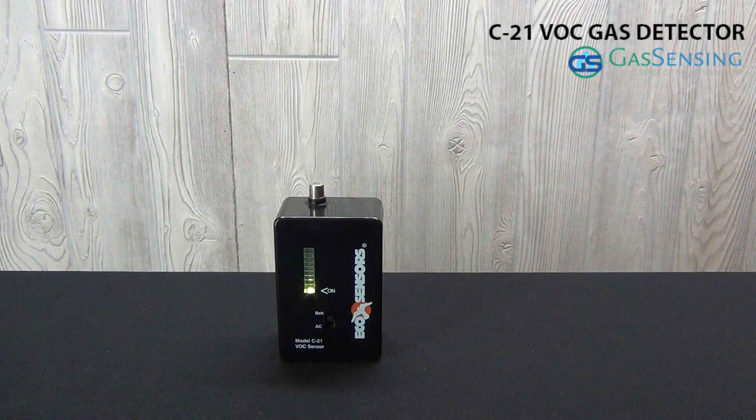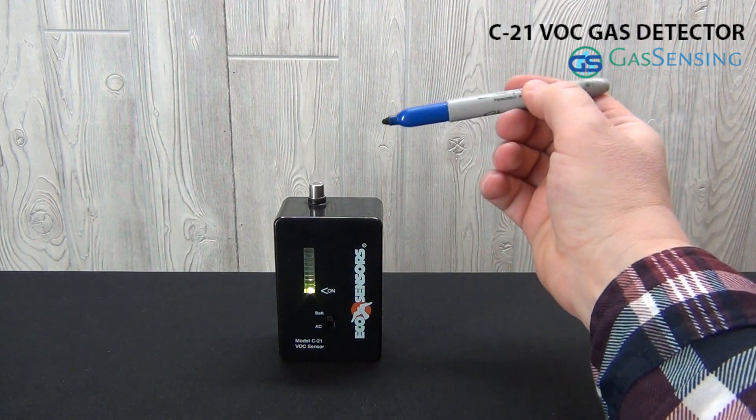The VOC level readout is an LED light strip ranging from green to yellow to red. It responds instantly to VOCs.